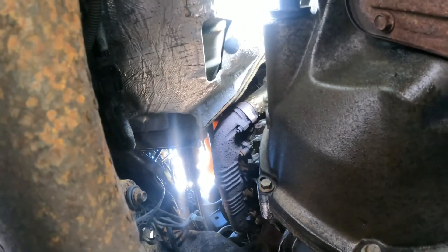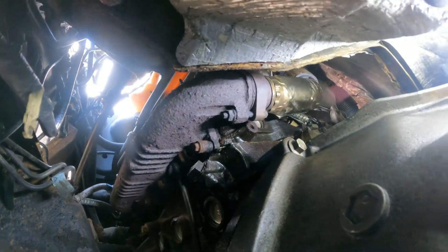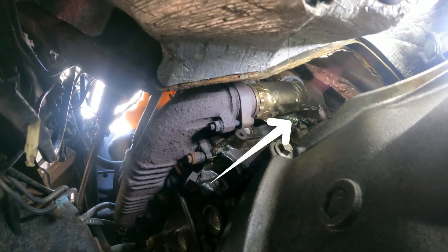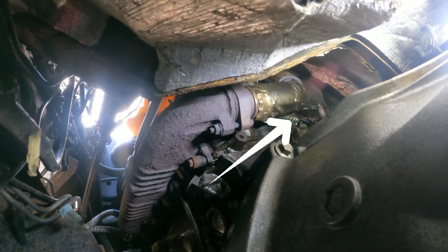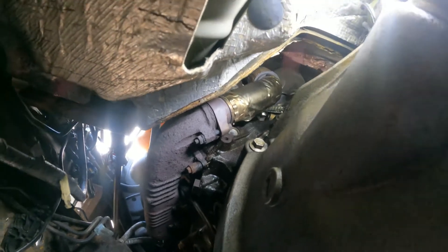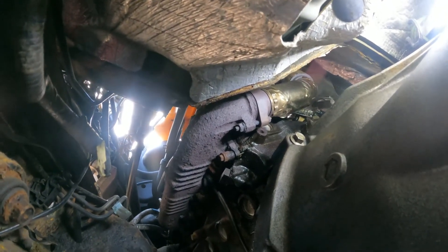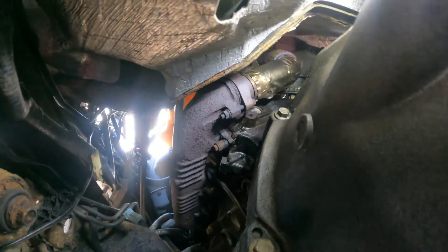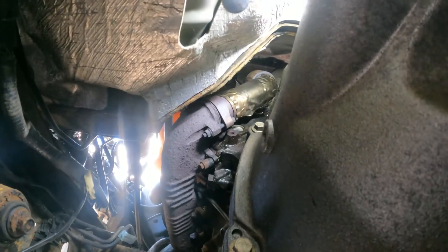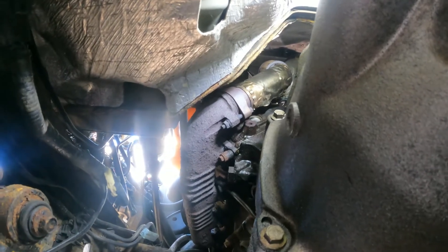From here you can see the cable for the ICP sensor has oil on it — I think it's leaking from there. I'm going to replace it. It's easier to do it from here; if you go from up top you'd have to remove too many other parts.